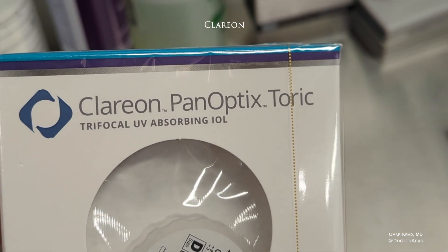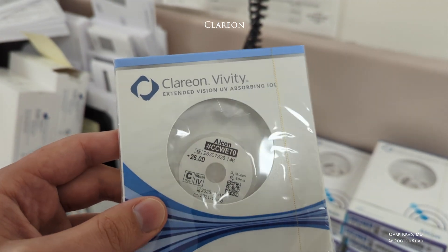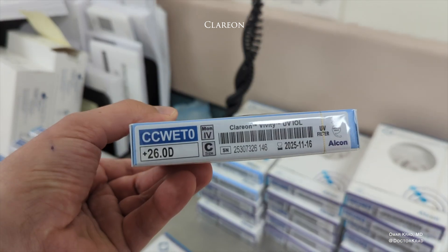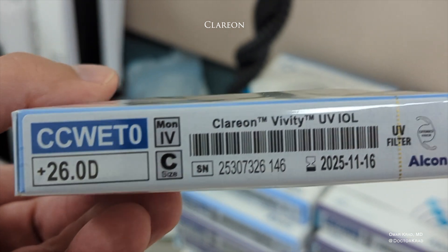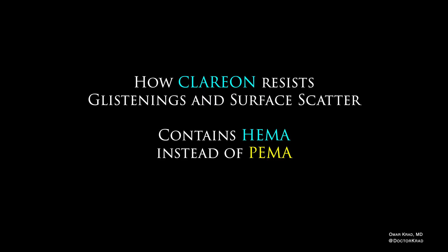Clarion is available with the Panoptix lens, the Vividi lens, their monofocal lens, and their Toric lenses that help reduce astigmatism. The manufacturing process has been changed, and Clarion also contains HEMA instead of PEMA. HEMA stands for hydroxy ethyl methacrylate and PEMA is phenyl ethyl methacrylate.